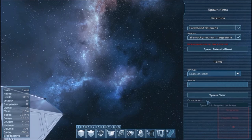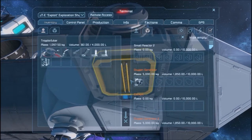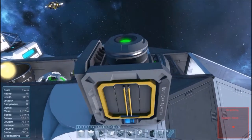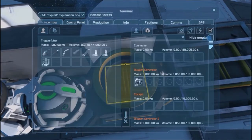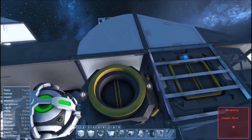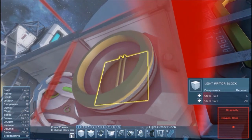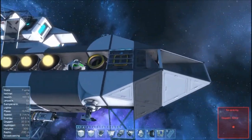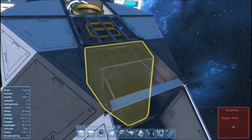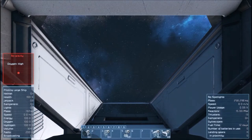Uranium ingot, a thousand. Okay, there's 10 there. Let's come over here — inventory — toss all of it in. We have plenty of power. Delete that. We are up and running. Inventory shows this has plenty of ice.